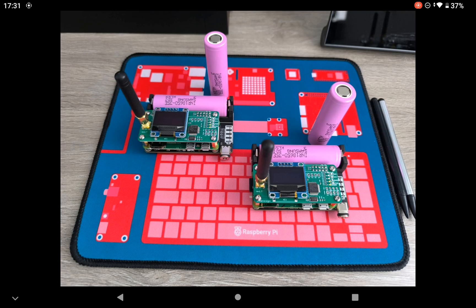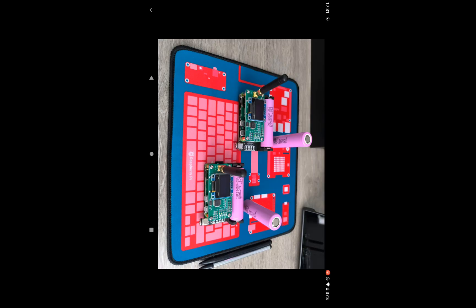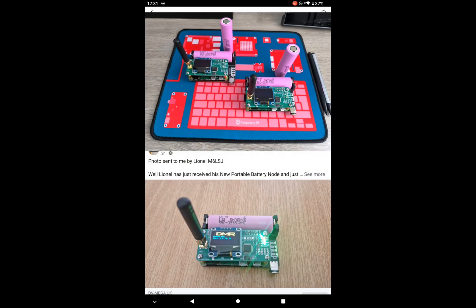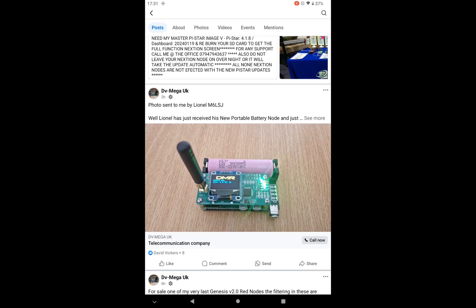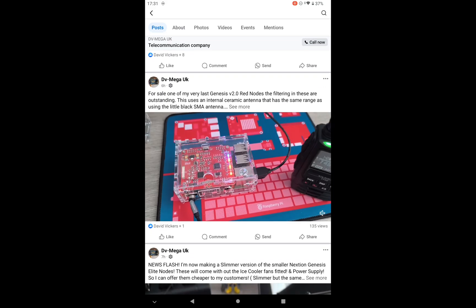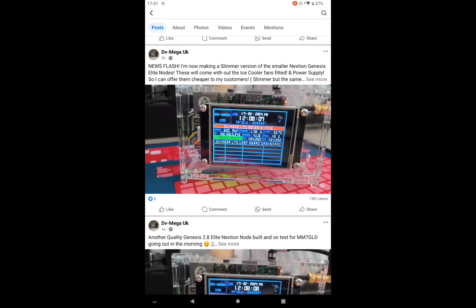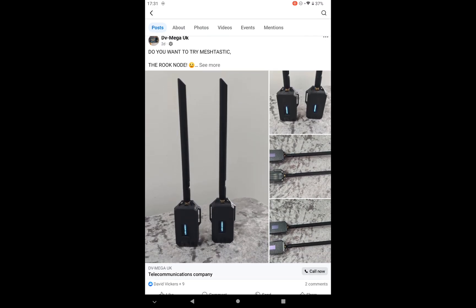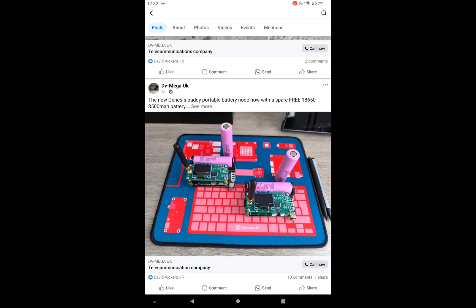He ships worldwide and you get two batteries - one free battery. Let's see what it actually includes. I'm going to change the screen and scroll down slightly - that's his other hotspots you can see on his page. That's a majestic device.